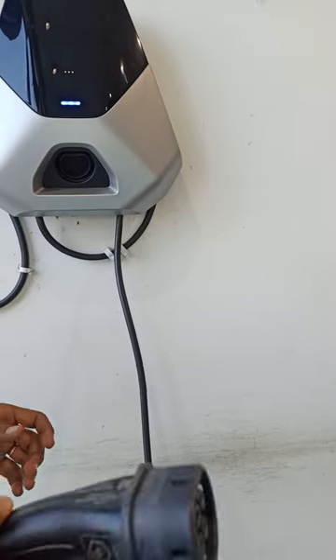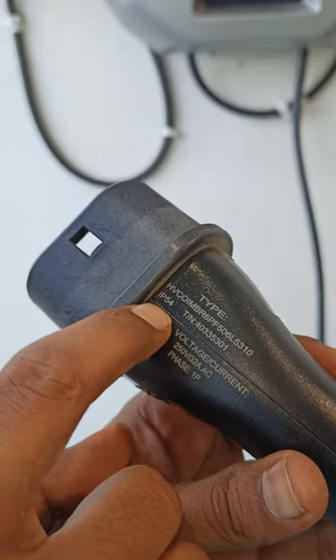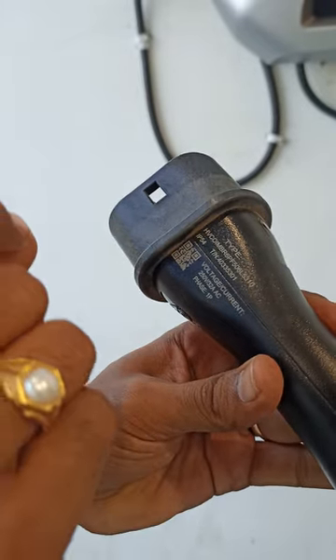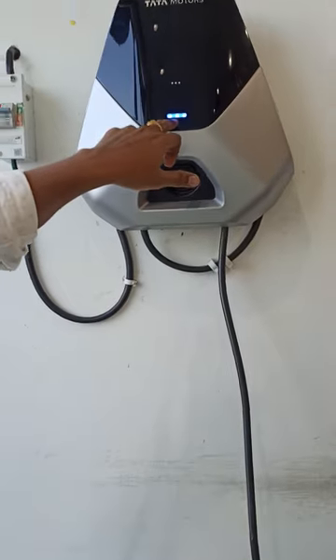This charger comes with an IP54 rating, which stands for ingress protection. The '5' refers to dust protection and the '4' refers to water protection, so this unit is protected against both water and dust ingress. This is how the charger looks, and when you directly connect it, the indicator will show you the charging status.